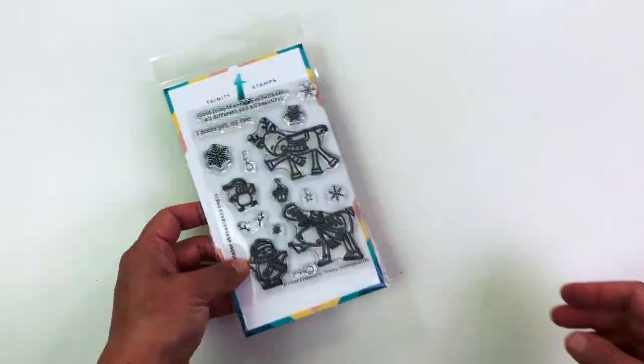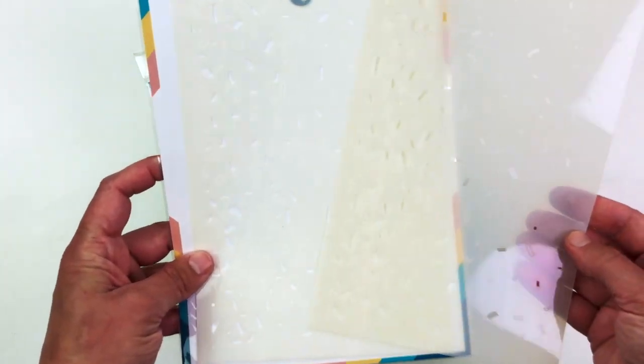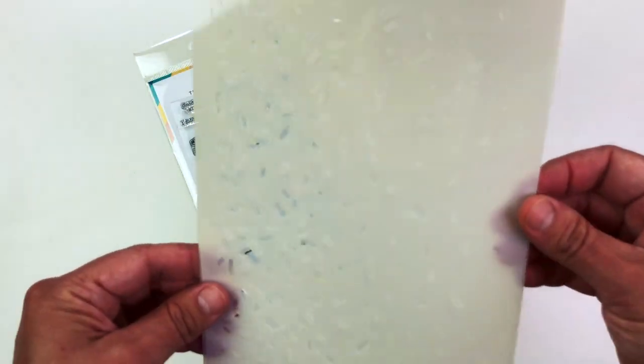Today I will also be using this Winter Friends stamp set, as well as the Funfetti stencil set from Trinity Stamps for my card. This is a cool set — it has two different stencils and they layer, which is super cool.